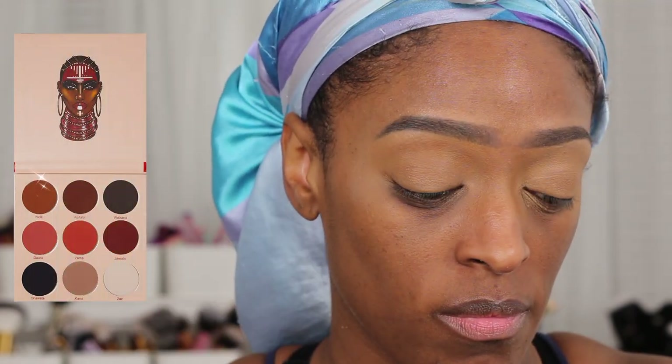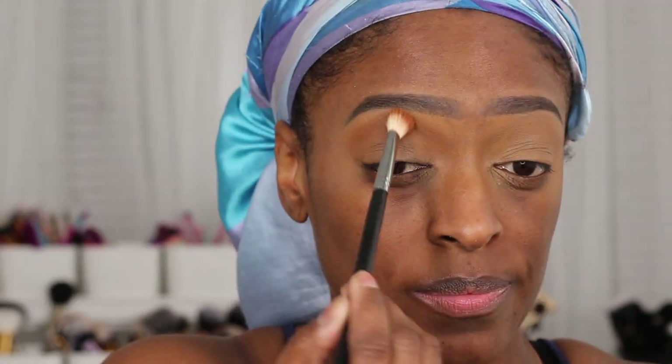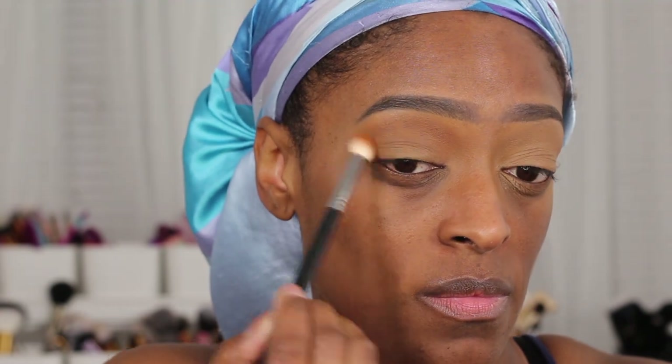The first shade I'm going to be going into is the shade Yodet from the Wahala palette, and I'm just going to use this as my transition shade and work that into the transition area and my crease as well.